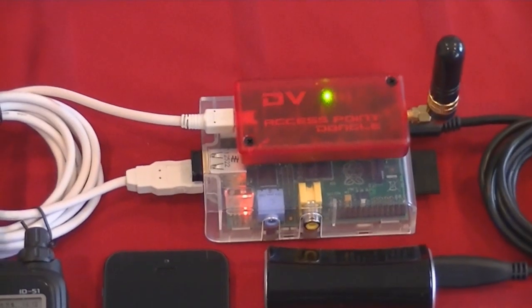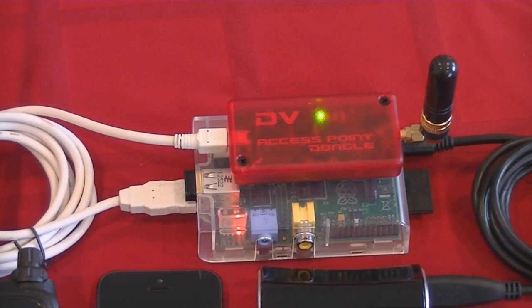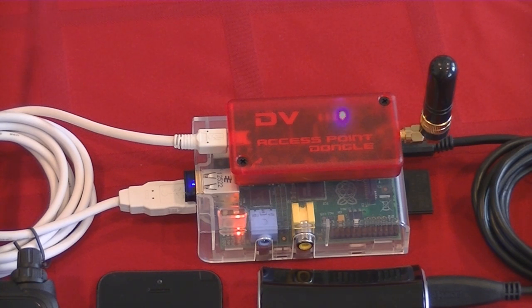Let me zoom up a little bit. You'll see it starts going through its automatic startup. And as you can see, there is no mouse, keyboard, or display attached — it does everything automatically. When the light turns from green to blue on the DVAP, it indicates connection to the gateway. Alright, now we're connected.